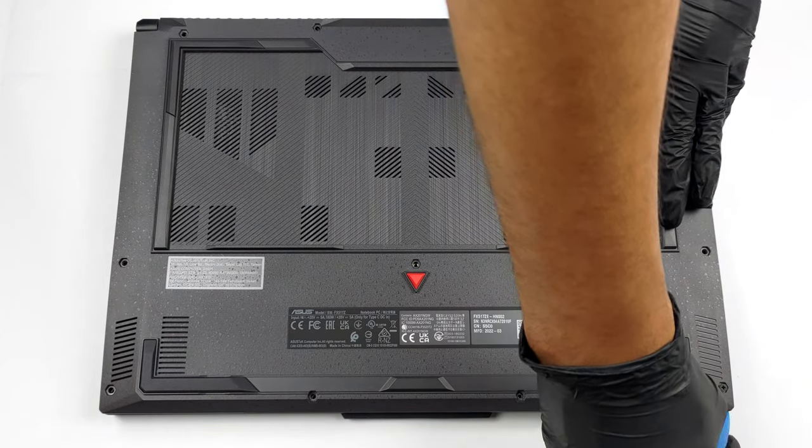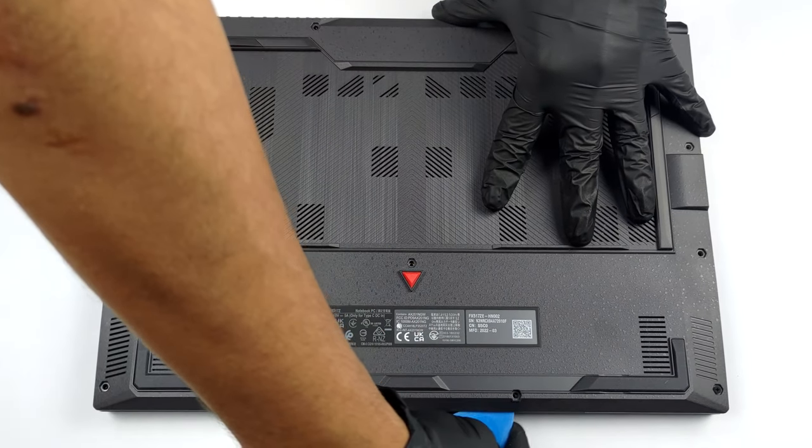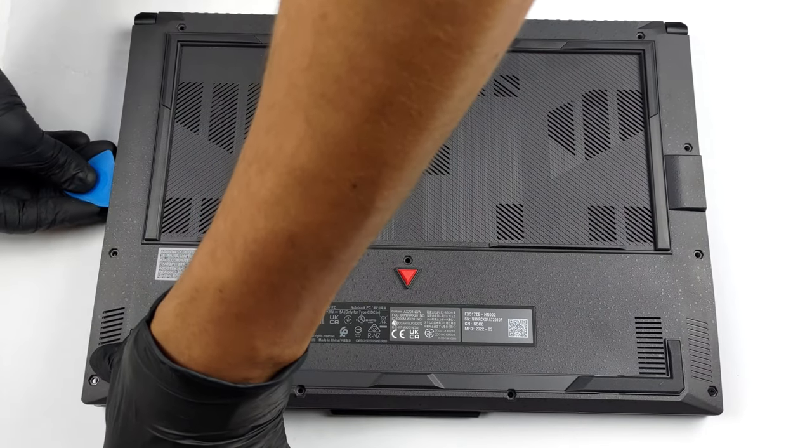This device's bottom panel is held in place by 12 Phillips head screws. One of them is captive and lifts the corner of the panel, so you can start the prying process from there.